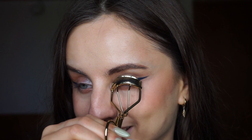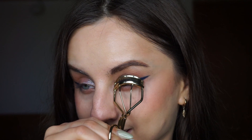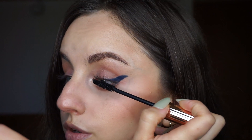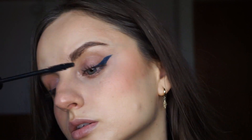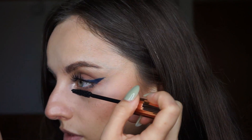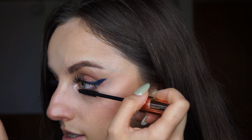I'm going to curl my lashes a little bit and apply some mascara. I'm using Pure Volume by Catrice — I got this recently so I'm playing around with it. I did kind of a full review but I don't think I've posted it yet — I will post it during this week. And I'm going to use it on my lower lashes as well.